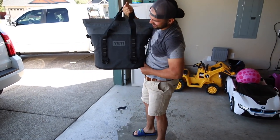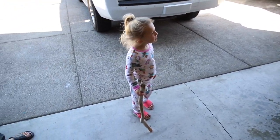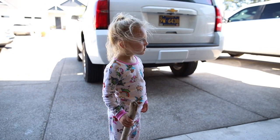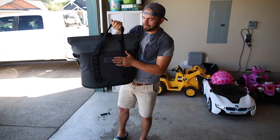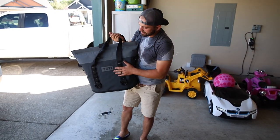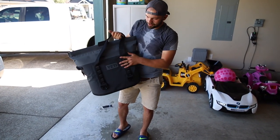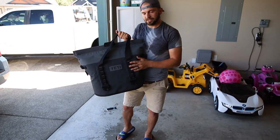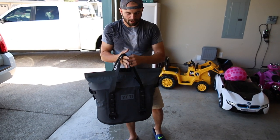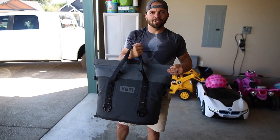I'm going to leave a link in the description if you want to pick one of these up. They come in many different colors — the charcoal is pretty sold out right now with the whole COVID thing, but there are some other cool colors: coral if you want to pick one up for your wife, river green if you're a hunting guy. So check the link down below. I was very against paying for overpriced Yeti, but I'd say I'm pretty happy with this thing.